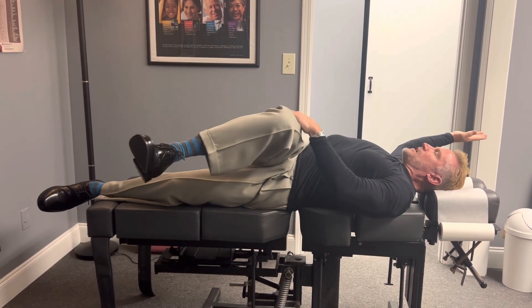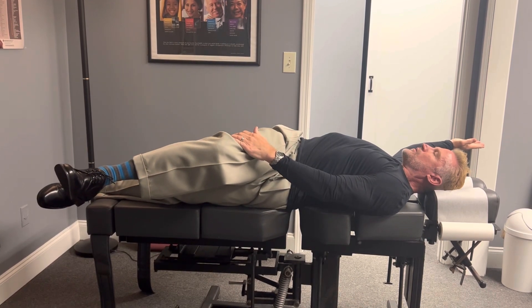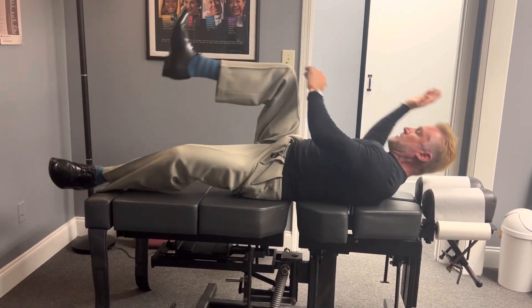Inhale, exhale. Stretch two, three, and push five, six, seven, eight. And you'll do four reps on each side.